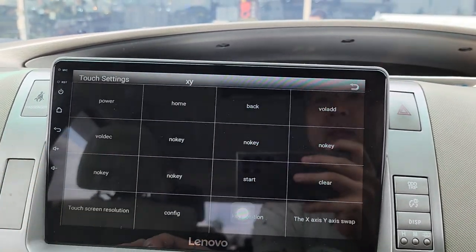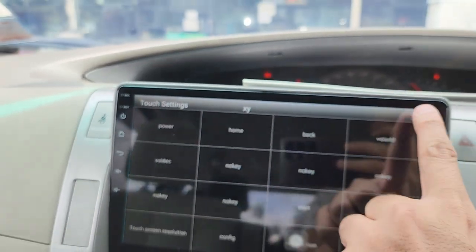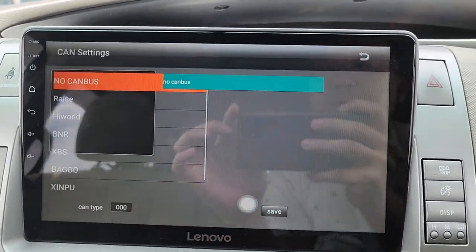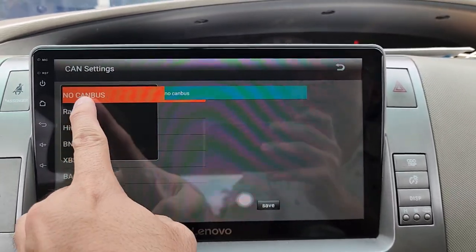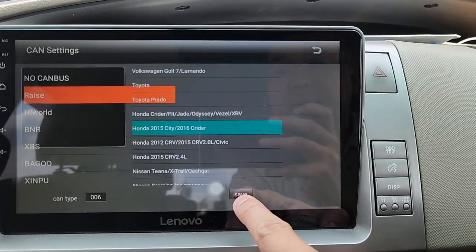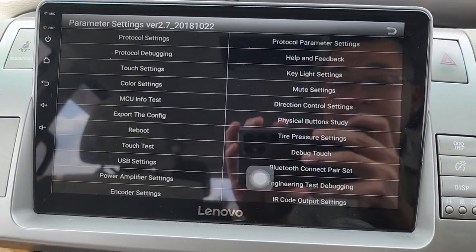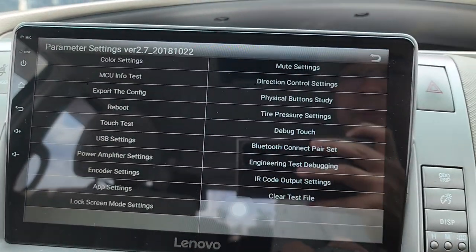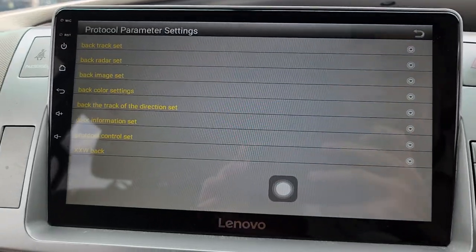Touch setting allows you to configure the touch panel for your preferred left-hand side touch panel layout. Protocol setting is for high-spec cars — you need to set your Canbus, select your Canbus, and select your car model, then click save. This is the Canbus setting for high-spec cars. Protocol parameter setting is also available here.